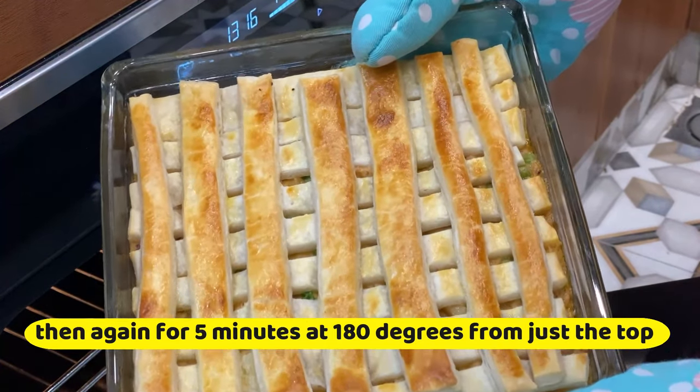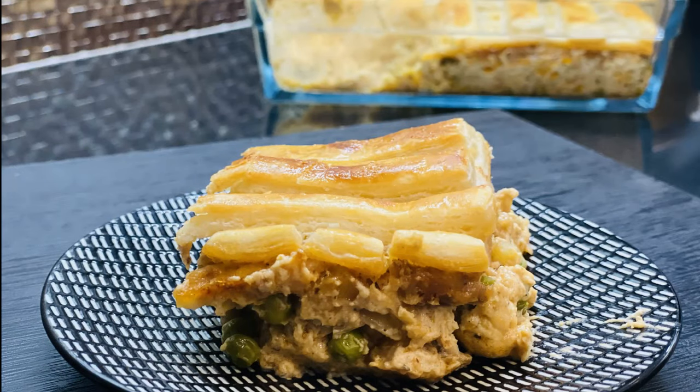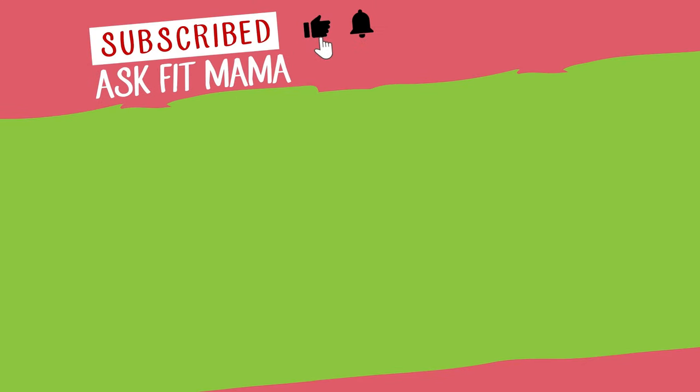Now this pie is well done. Enjoy this hot and flavorful chicken pot pie. If you like this recipe do not forget to subscribe to my channel and hit the bell icon. See you soon.